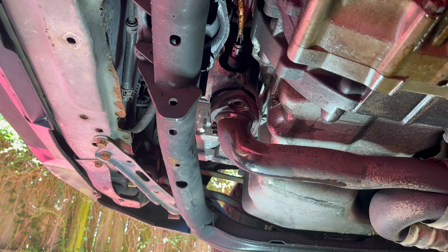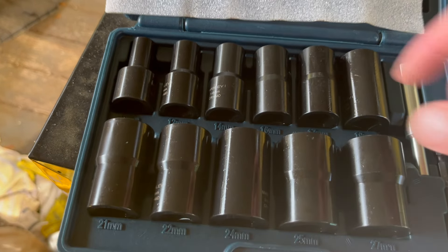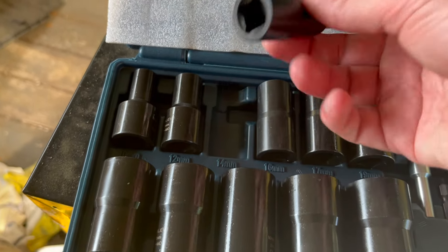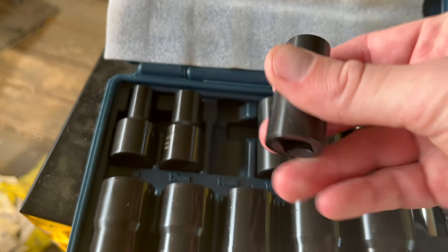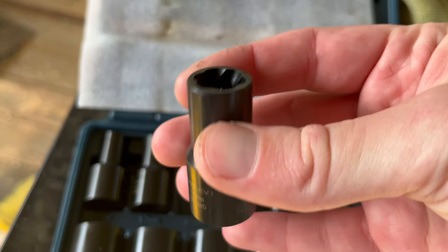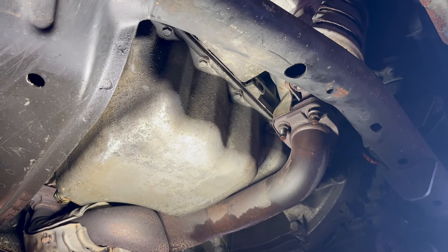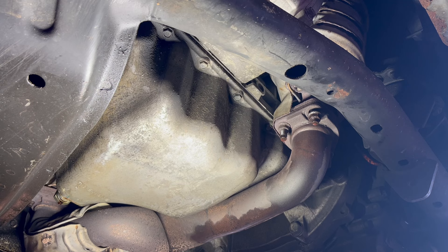One came off but the others are a bit stubborn. One of the nuts did not go well — it was getting stripped. So I bought this extractor set — a 40 millimeter deep socket. I used more penetrating oil, turned the vehicle on, and did that a couple of times to get the exhaust hot. Let's see if it's gonna work now.